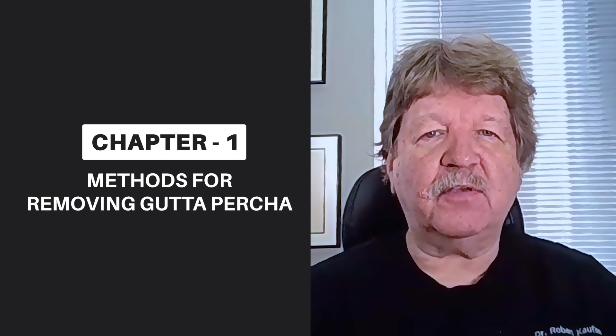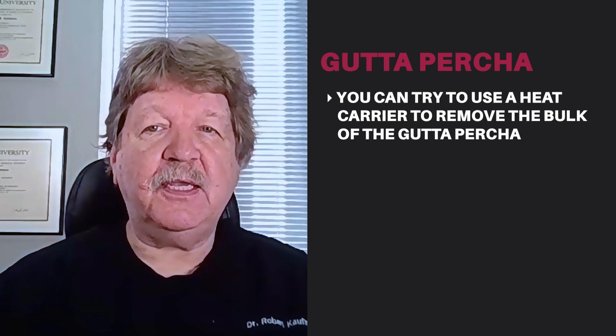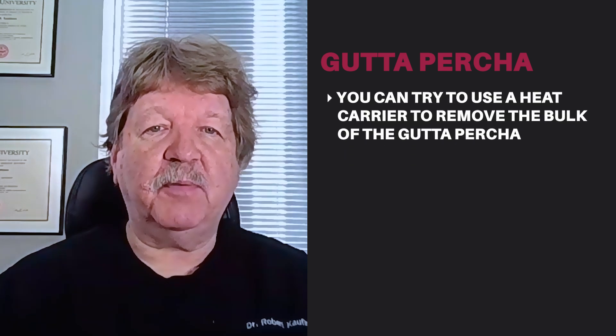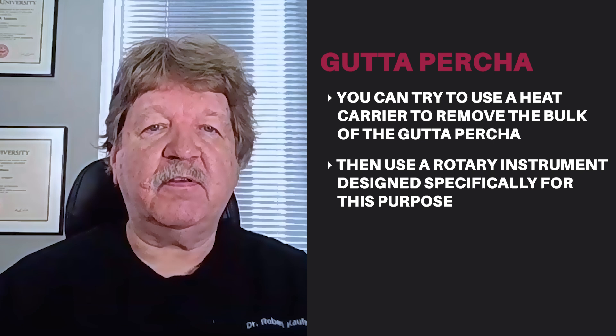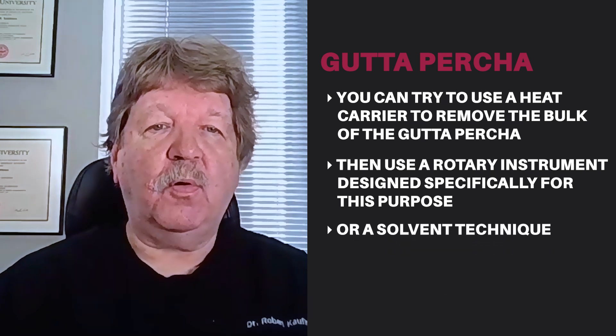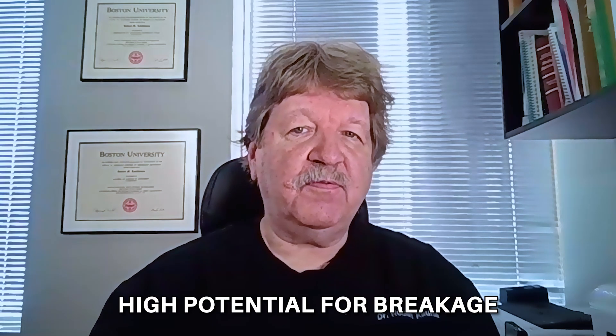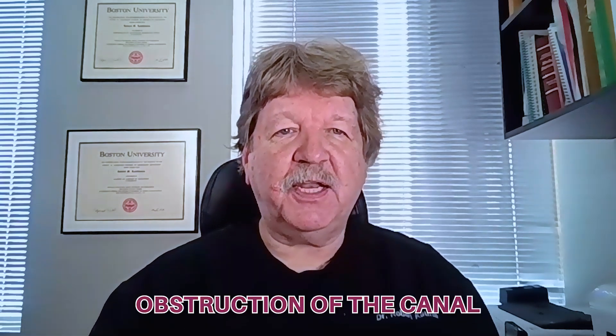There are basically two philosophies employed to remove previously placed endodontic filling materials. In the case of gutta percha, you can try to use a heat carrier to remove the bulk of the gutta percha and then use a rotary instrument designed specifically for this purpose, or a solvent technique, or a combination. I've never been a big fan of the rotary nickel titanium instrument method because of the stress it places on the instrument. There's a high potential for breakage, and I'm already facing obstruction of the canal by the previous filling material. I don't need to make it worse by breaking a file in the canal.